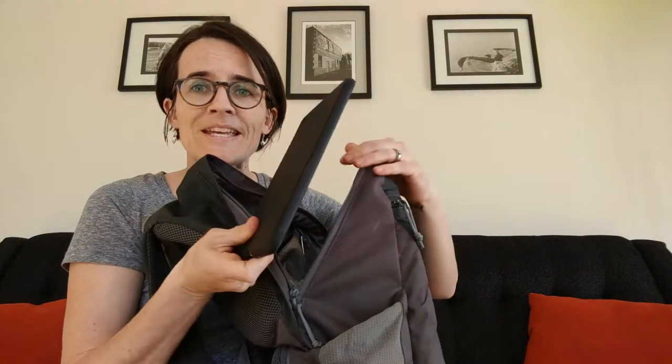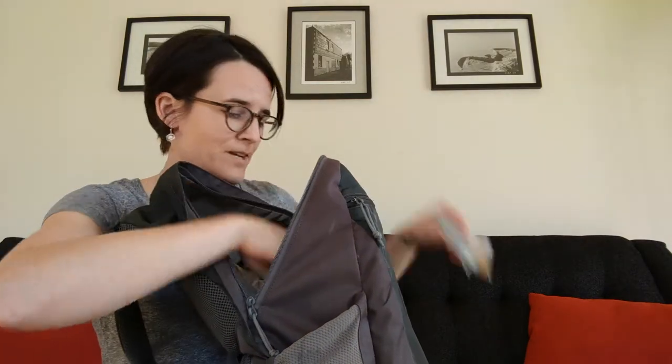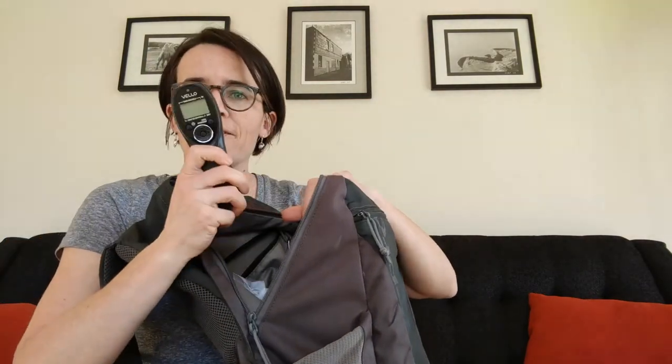I've got an iPad mini in there that fit in there, some vitamins, and a remote for my camera. That's all what was in that main body area — really large. If I know I'm going to hike, I won't have a book, but I would have my layers, lots of snacks and things like that.